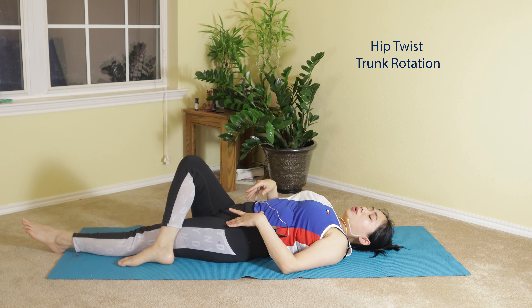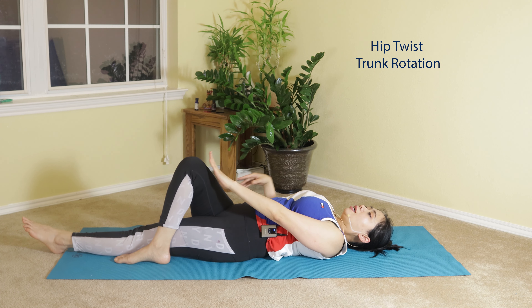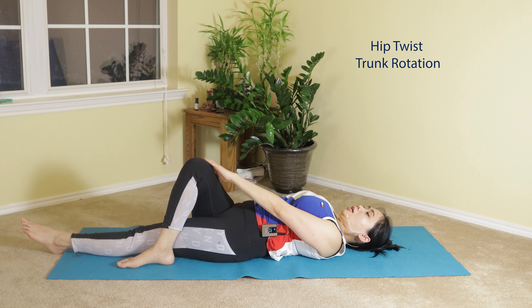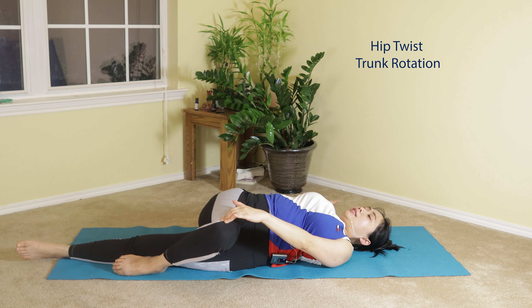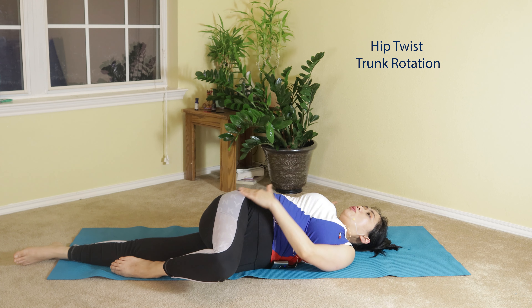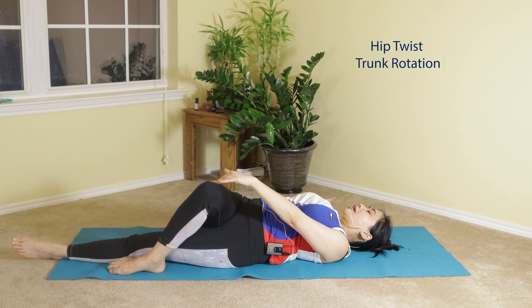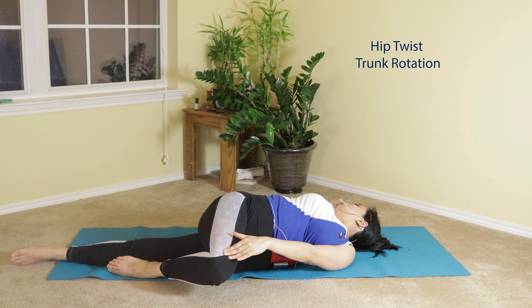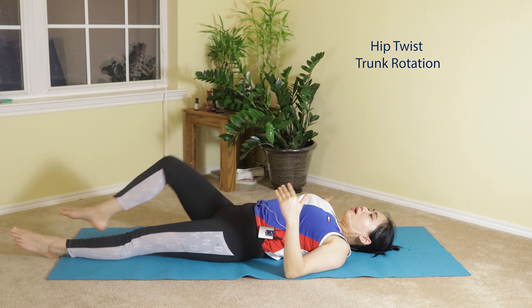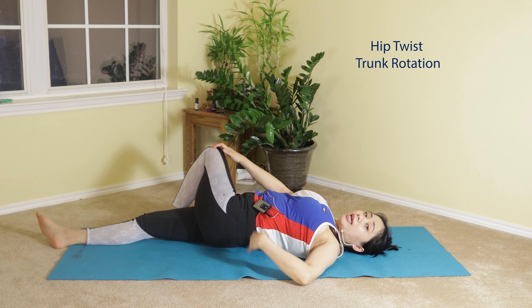Cross your right foot over to the outside of your left thigh. Reach over with your hand on the outside of your knee, stretch your right hand out, and gently pull your right knee towards the left. As you pull it, feel the stretch on your hip. Slowly turn your head away from your knee. Inhale and exhale back to center. You may feel stiffness in your spine due to imbalance from your hip and gait abnormalities that create back pain. Switch to the other side.